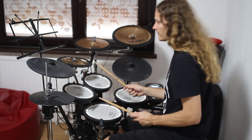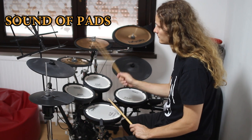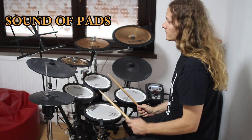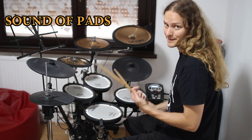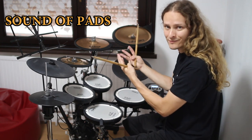Now everything is turned off. This is a normal cymbal. It is really silent so it is nice to have that in the apartment. And it looks nice for drumming also.